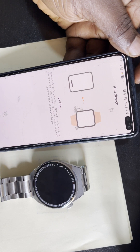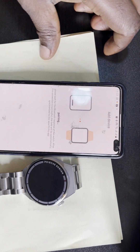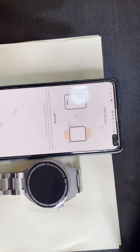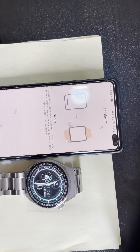It's connecting. Allow it to connect. It usually doesn't take long — it's connected. You can see the notification here that it's connected.